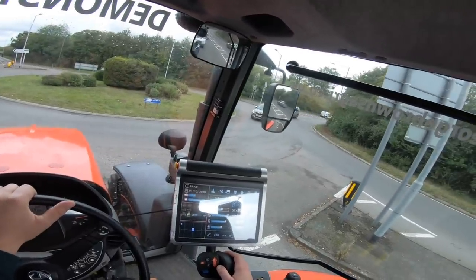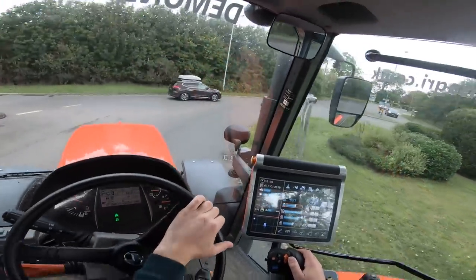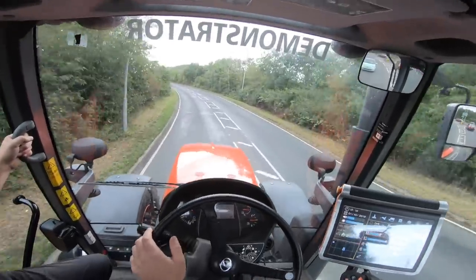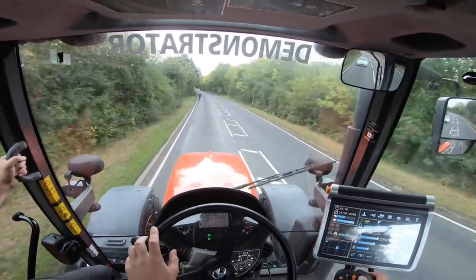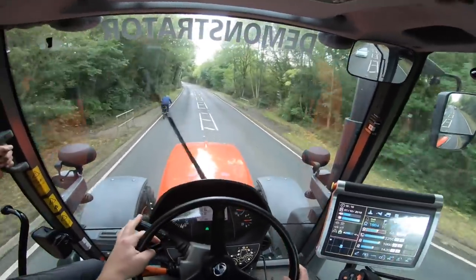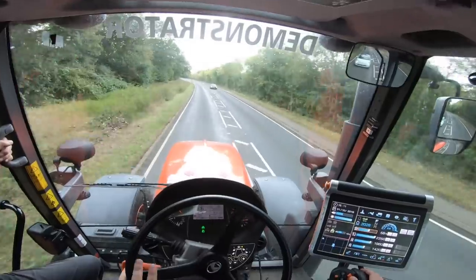They are sold all over the world, which for resale value is quite good for the export market. They're doing quite well in Europe, very popular in Europe at the minute. Three years on with 3,000 hours, we're offering people the same sort of money as they paid for them when they bought them three years ago. So the resale value has really held up well - because they're a global brand.